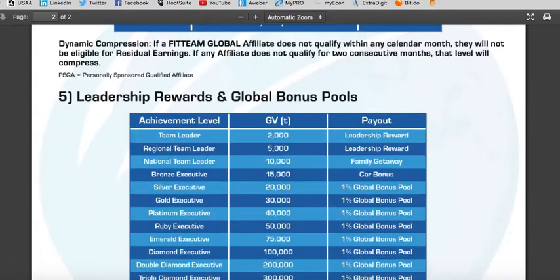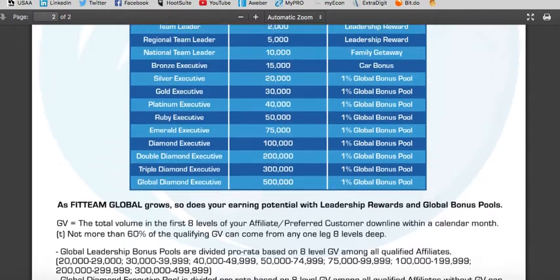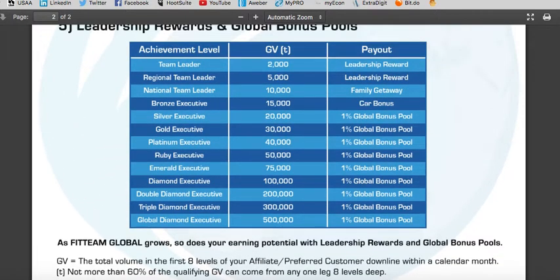Then you have leadership rewards and global pools as you start building your team and creating group value. You start as a team leader with 2,000 in group value and receive a leadership reward there. Then you advance to regional, national, and earn a family getaway. As a bronze executive with 15,000 in group value, you get a car bonus. As you continue to climb the ranks it only gets better — you earn 1% of the global bonus pool and are able to max out the compensation plan. That's when you can start changing your life and the lives of others and finally break free from the nine-to-five.